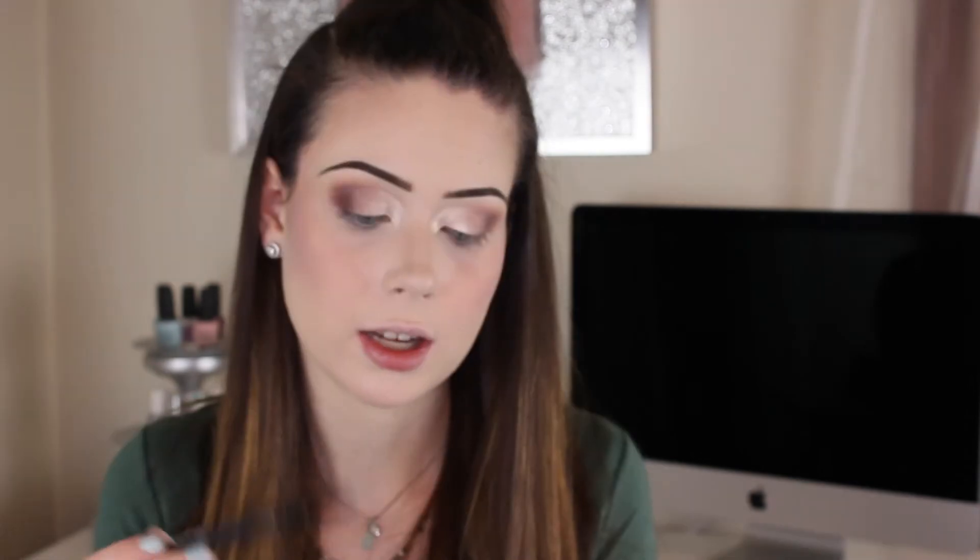Now I put a shimmer shade on the inner corner and the center of my lid just to give it a little pop. What I've been doing lately is using the Jeffree Star Ice Cold highlighter for this — it is so intense, it's crazy. I take some Fix+ and spray the brush, blend it in, then take one of the fluffy brushes I used for the transition shade and blend them together. Then I take a little bit more highlight and go under the brow.